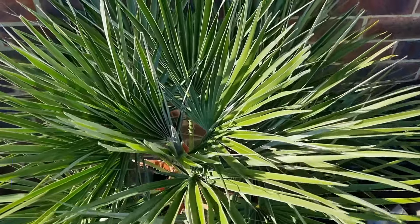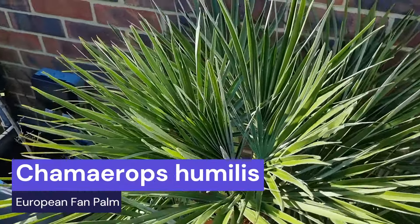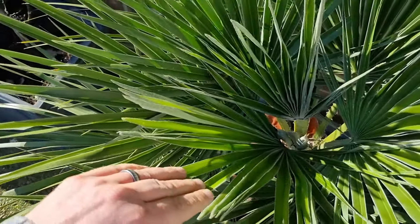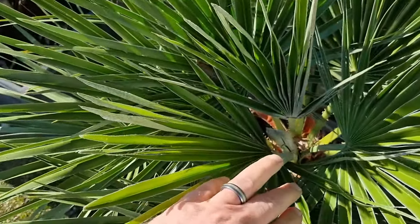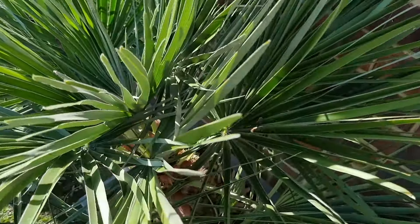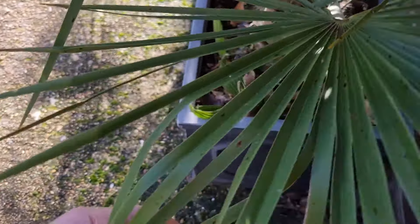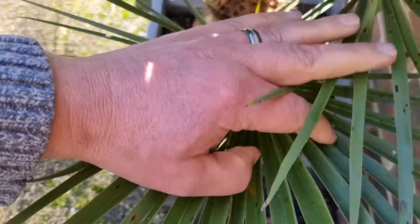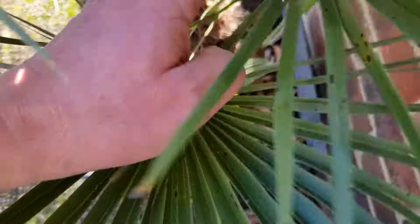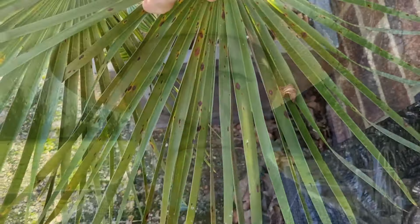The first problem is the dreaded black spot. This here is a Chamaerops humilis, commonly known as the European fan palm. When you look at the new leaves they're usually absolutely fine, with a lot of new growth coming through. But if you look a little bit closer on the old leaves — and this is pretty typical of this plant — you will see a load of these black spots here. That one's got quite a lot on it.